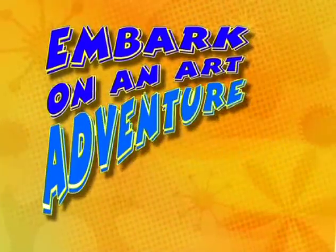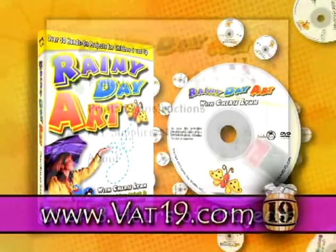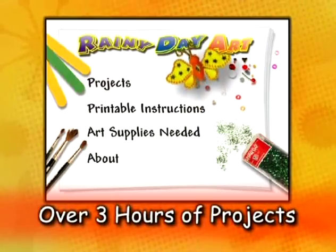No library is complete without the beloved children's art program, Rainy Day Art. It has over 30 hands-on projects to keep young ones busy on rainy days or any day.